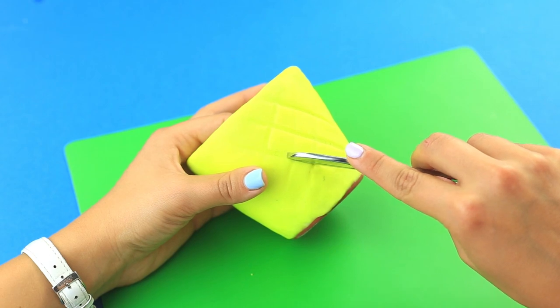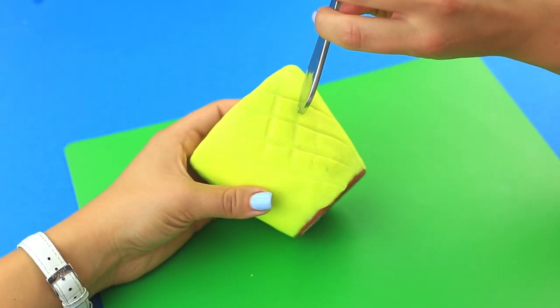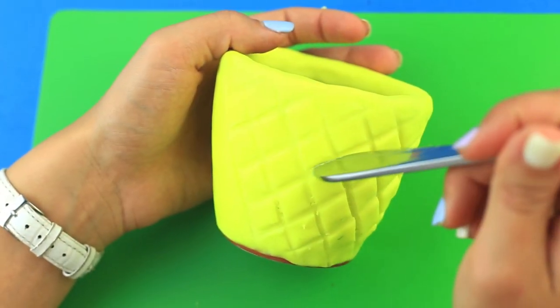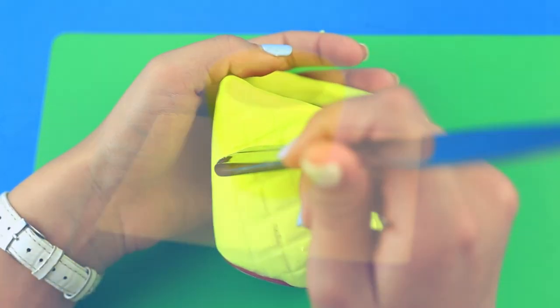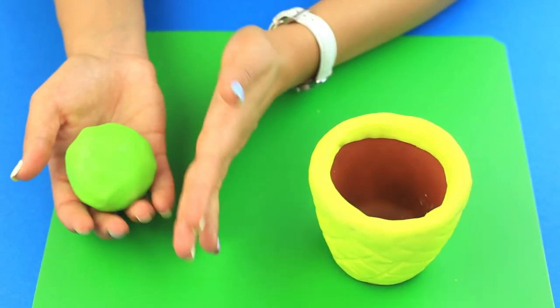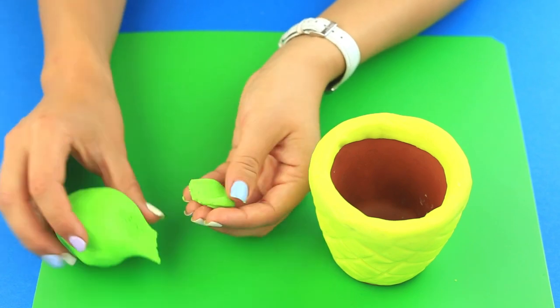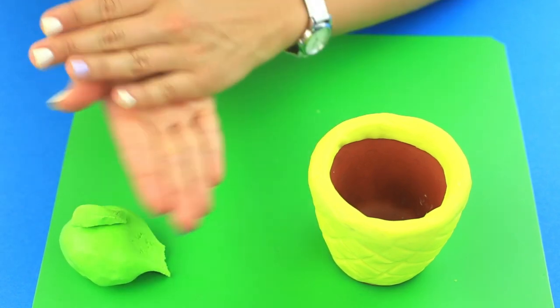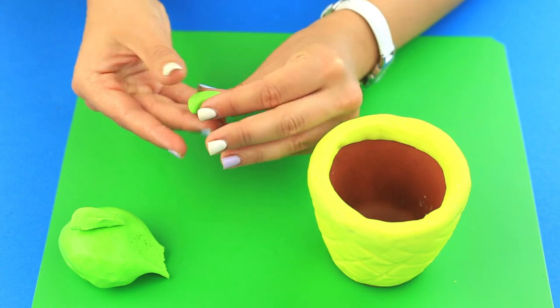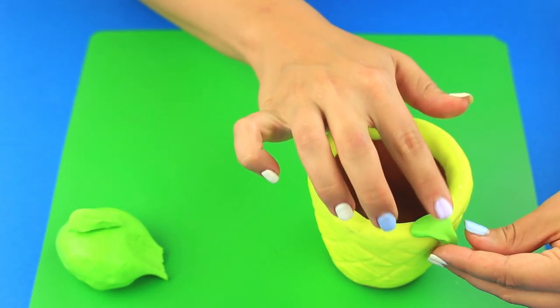Score crossing lines to shape diamonds using a knife handle — this will imitate a pineapple pattern. We've prepared starch clay of lime green color. Tear off a piece, roll a ball, and shape a triangle. Attach it to the top of the pot to make a leaf.